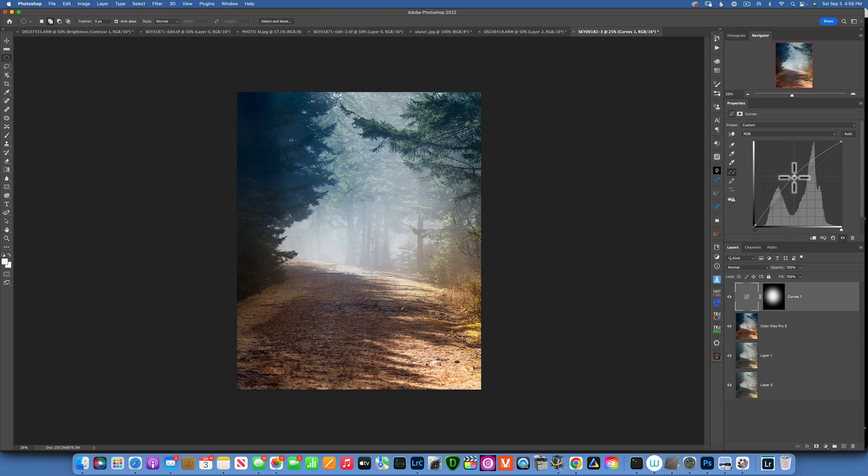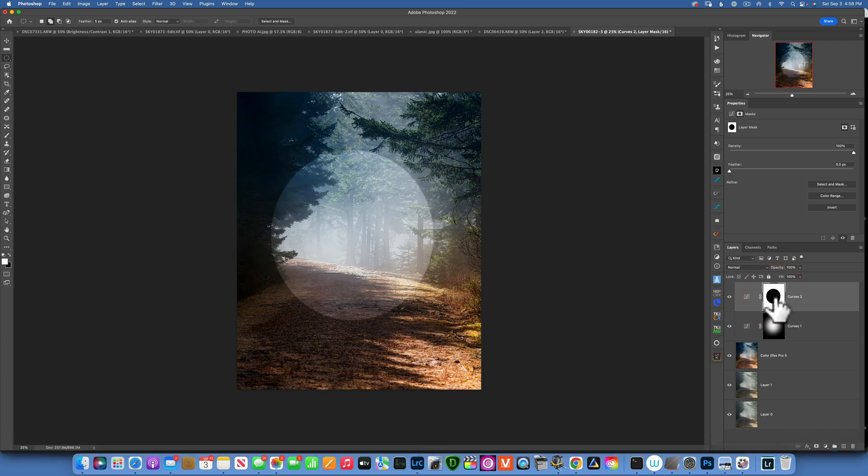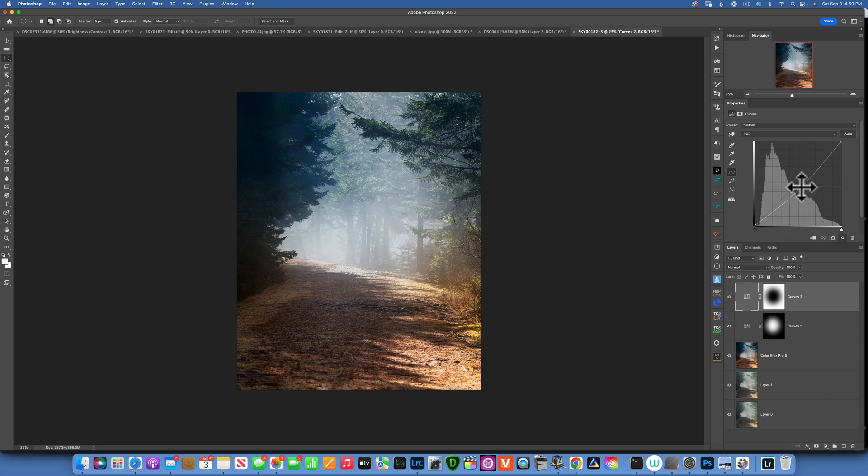Now I want to darken the edges on the outside. I'll take my Elliptical tool again and make another circle about this big. I'll go back to the Curves adjustment layer and this time take it down — but you see it's darkening the inside. To darken the outside instead, click on the mask and press Command+I to invert it. Of course the edges are very harsh again, so make sure you select your mask and feather it — around 700 pixels. This is the before and after, but that's too much darkening, so I'll bring it back to something more subtle.